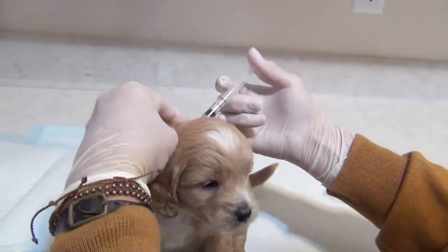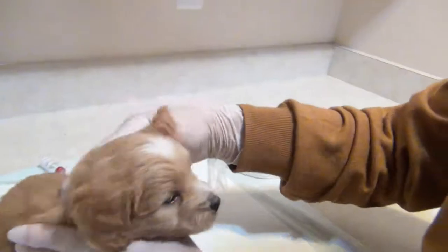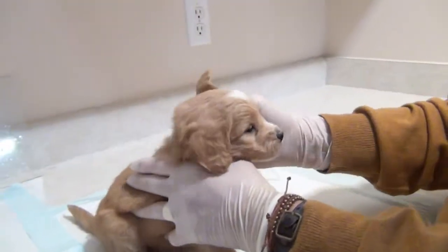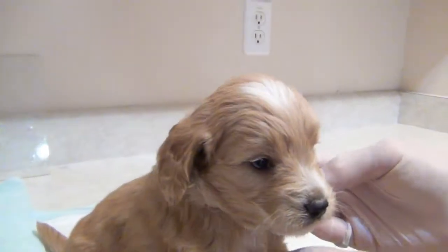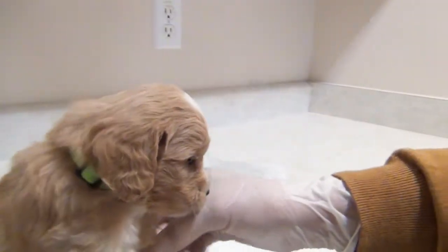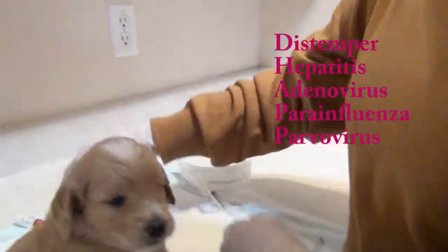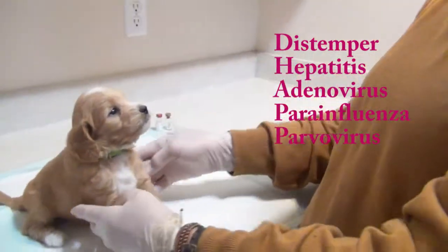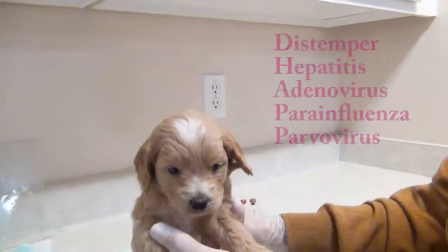He doesn't like it — most of the time they're just fine. Give it to him fairly quick, then give him a nice little rub. Have you ever seen a cuter face? And now he's a little face that's not going to get sick. What I've given him here is a five-way, which takes care of the five most prominent diseases that can affect a puppy when they're young.